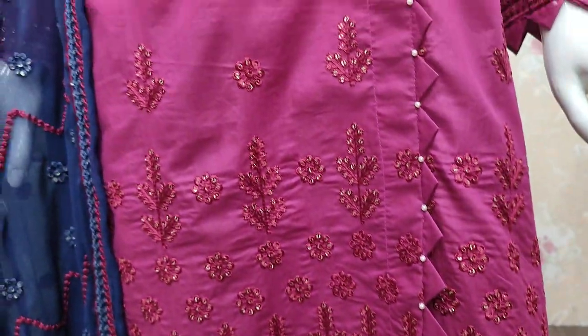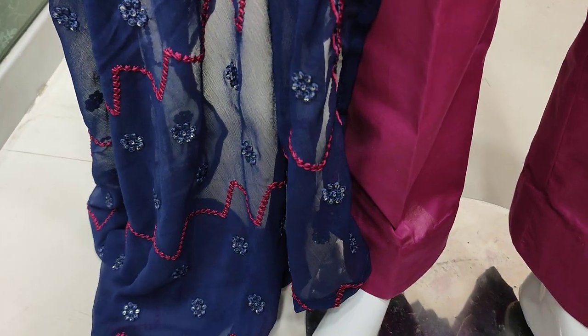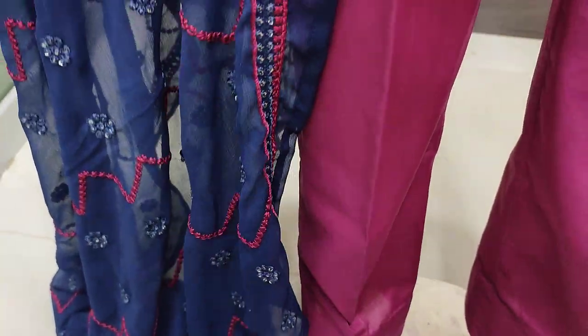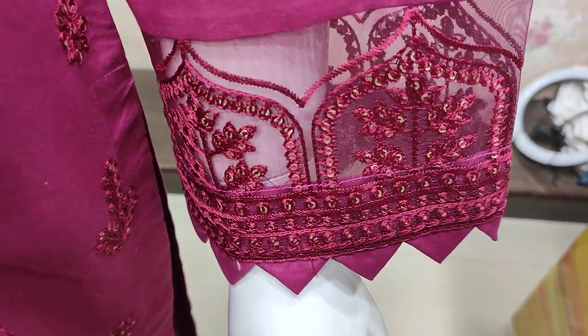The cost of un-stitch is 3,500. Chiffon is ready with this. Embedded sleeve.